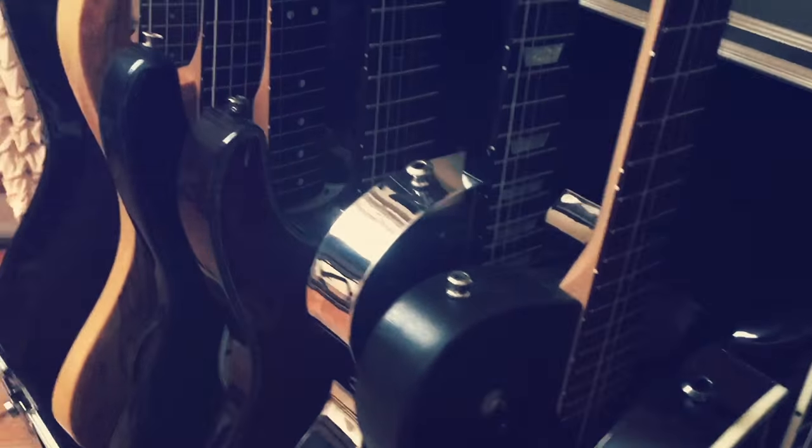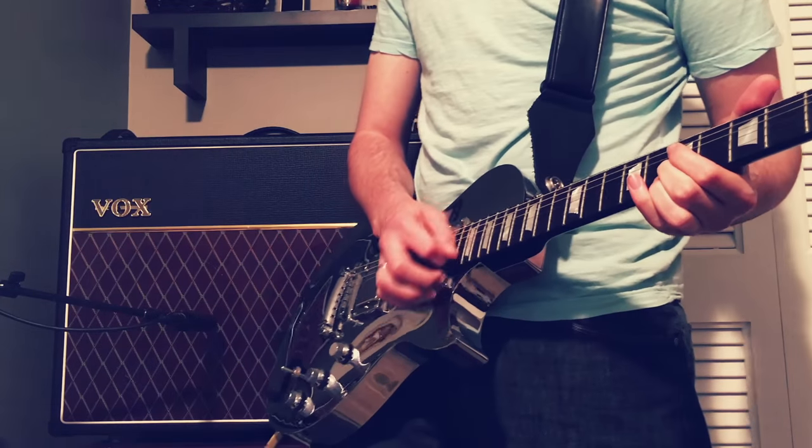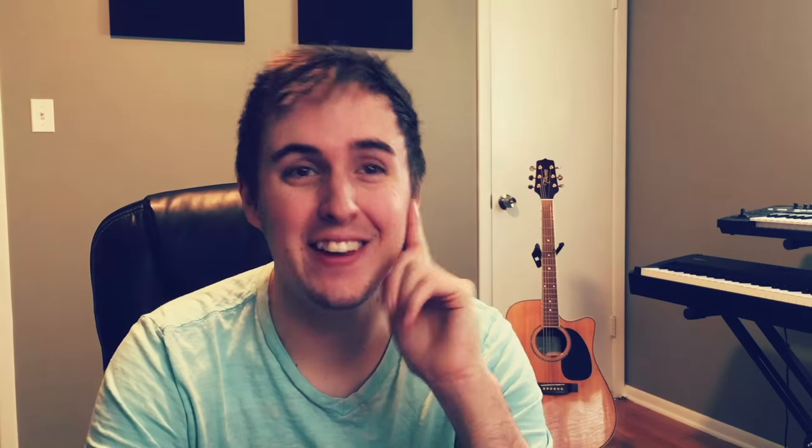Electric guitar is probably my second favorite thing to record, just behind vocals. I feel like it's one of the areas where you can really put the most emotion behind it. Obviously there's dynamic range, but there's also a lot of room for experimentation with various effects or unusual playing styles. As you may have seen, I have quite a few electric guitars, and they each have their own strengths.